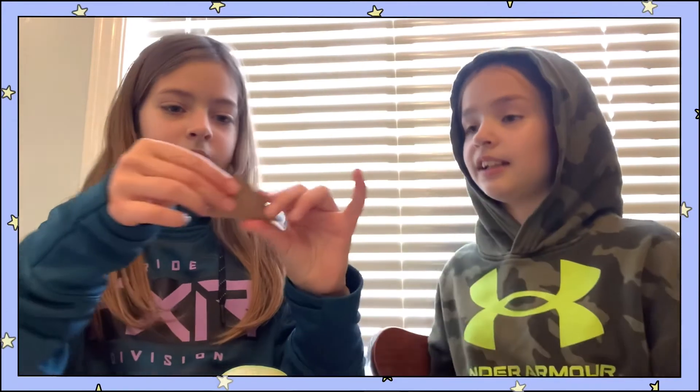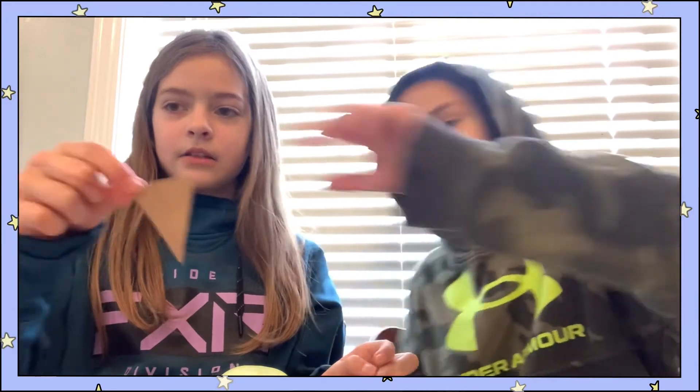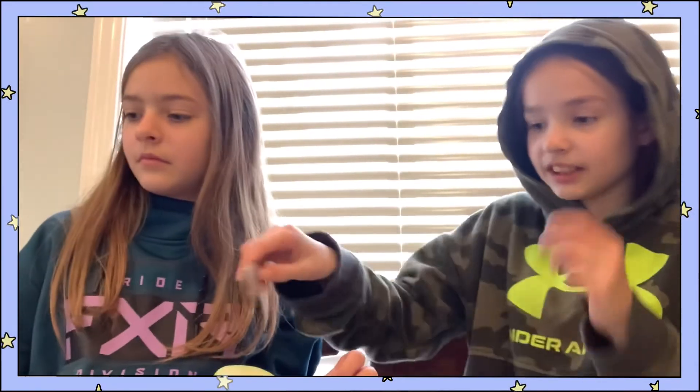And a double wedge — this is more for cutting things, like an axe or something. Yeah, like a knife. Like a knife.